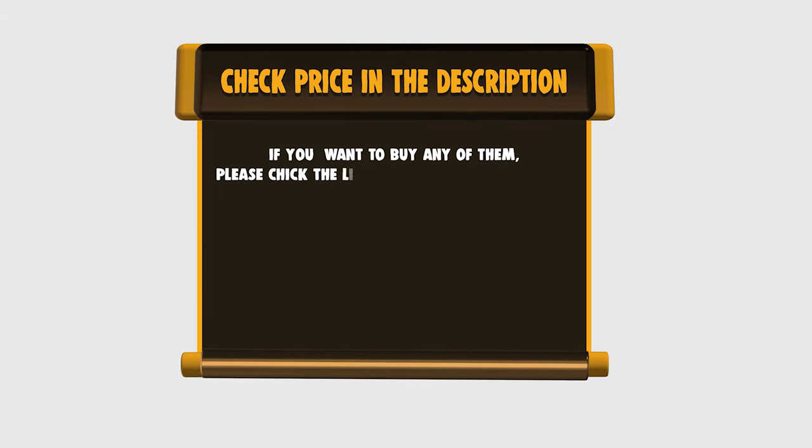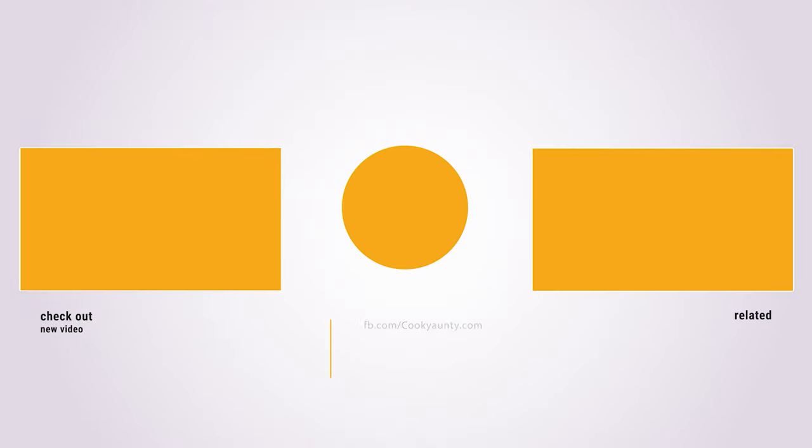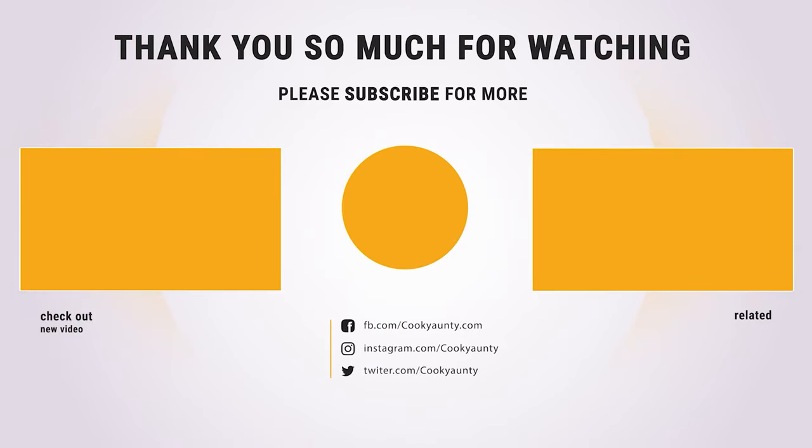Thanks for watching! Was that useful? Like and subscribe for more interesting content! See you soon. Thank you so much for watching, and enjoy the great deals!